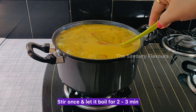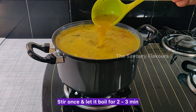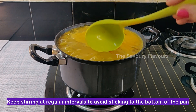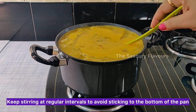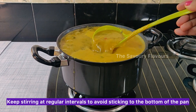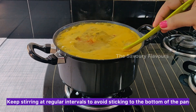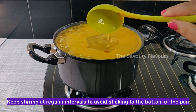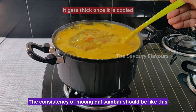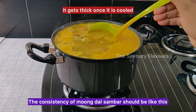Stir once and let it boil for 2 to 3 minutes. Keep stirring at regular intervals to avoid sticking to the bottom of the pan. The consistency of moong dal sambar should be like this — it gets thick once it is cooled.